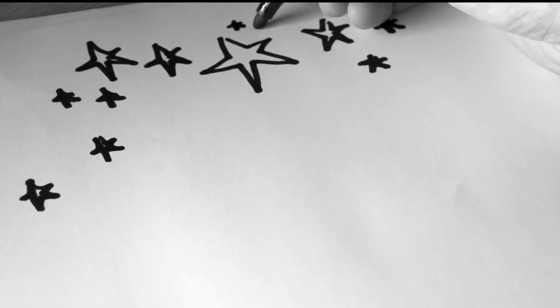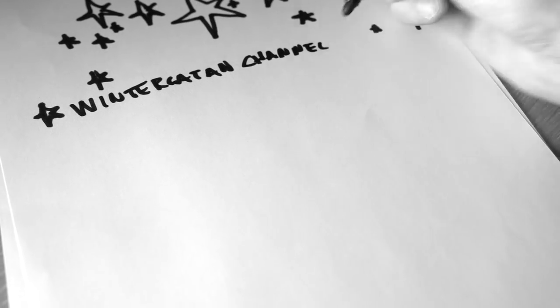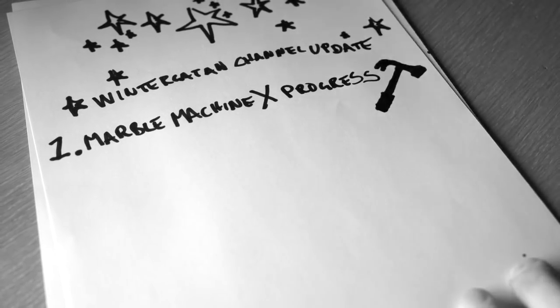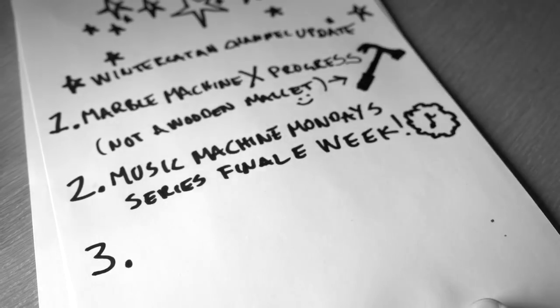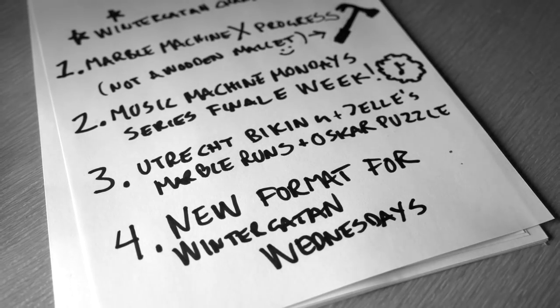The E fell off yesterday. Today's update has four topics: the Marble Machine X progress, the Music Machine Mondays finale week, Utrecht biking, and a new format for Wintergatan Wednesdays.